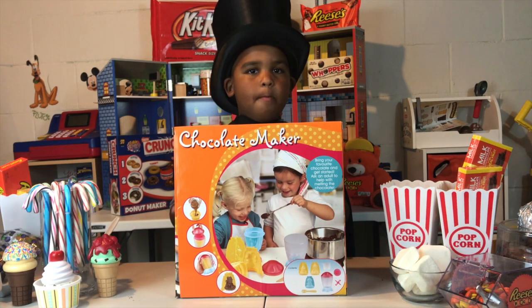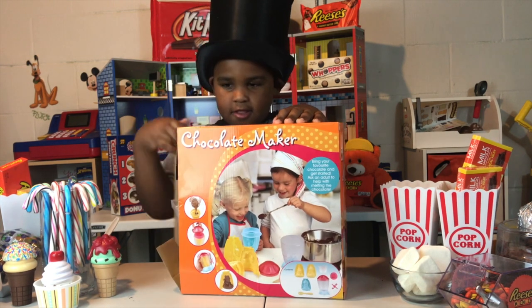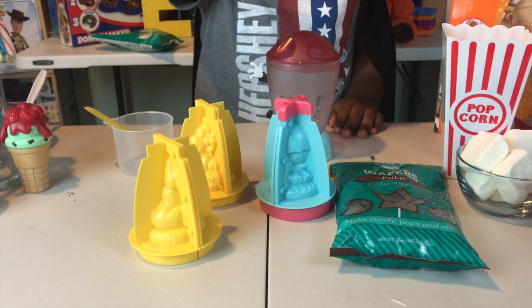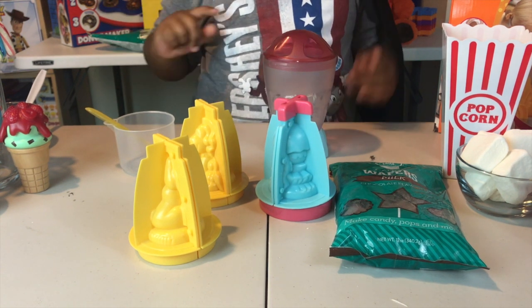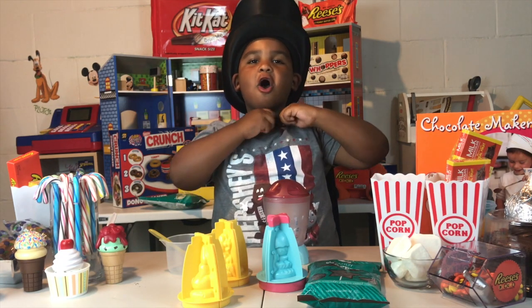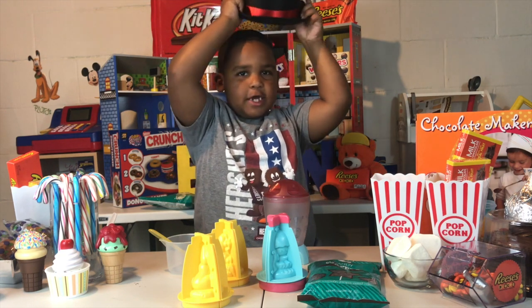This is so cool because it comes with its own chocolate mold, so you can mold out your own chocolate. Let's open this up to see what's inside. We have three molds, one shaker, one spoon, one measuring cup, and one chocolate bag. Let's take our cape and our hat off so we can get ready to make our chocolate.